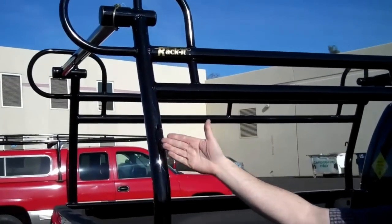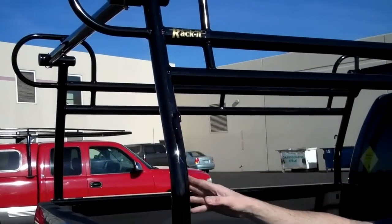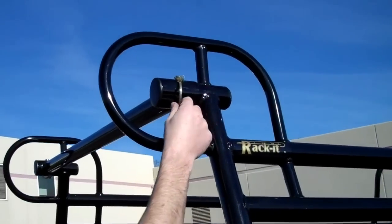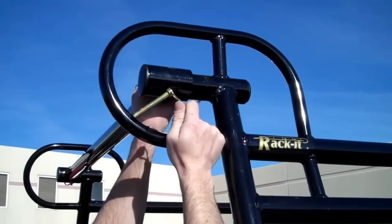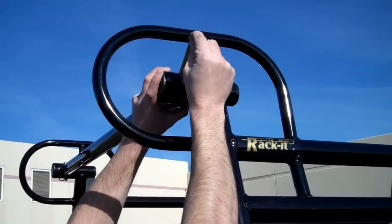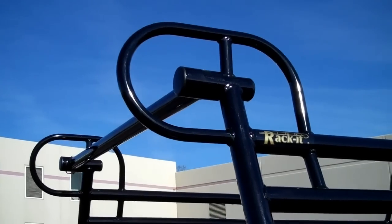Rope hooks are available on each of our racks — this is a custom feature — so you have a nice tie-down point coming off of each leg. You also have the removable rear bar. You just come and pop this D-ring pin right off, pull the bar out, and you can take it right off. That allows you to do some unloading and loading of taller items that need to slip back into the bed.